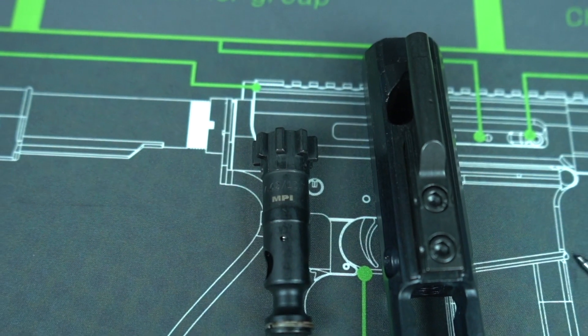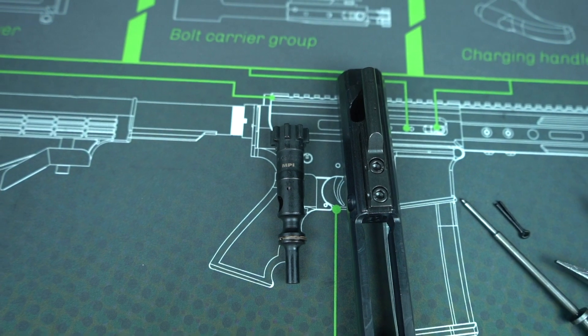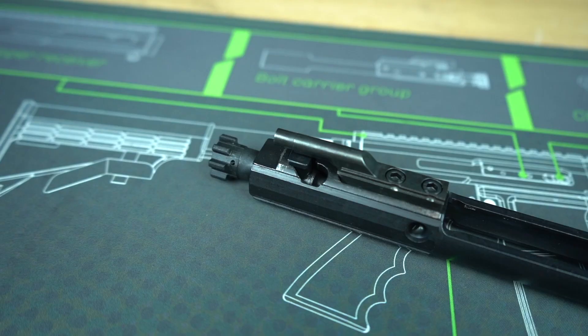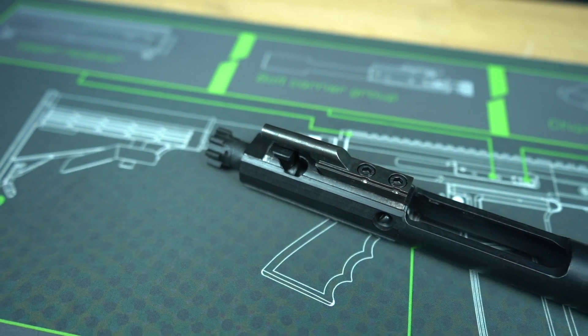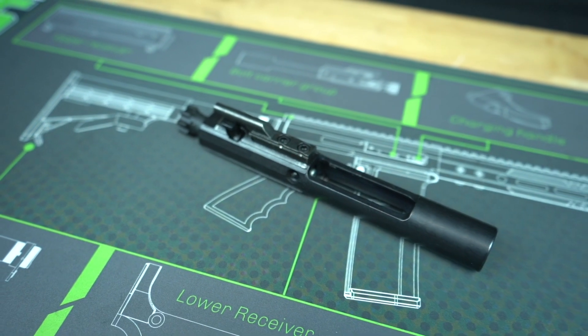Something else with our bolt carrier groups is our bolts are magnetically particle inspected, and what that means is the magnetic fields put around the bolt to check for any imperfections in the surface, as well as imperfections in the subsurface.